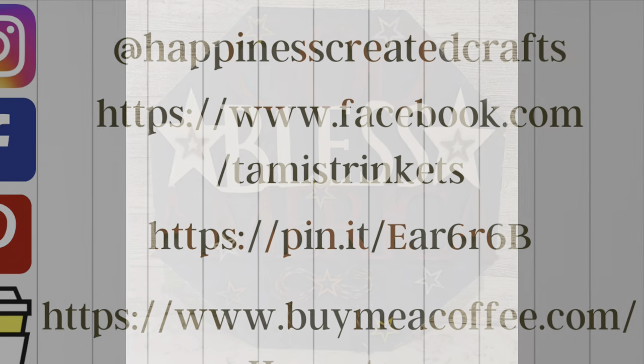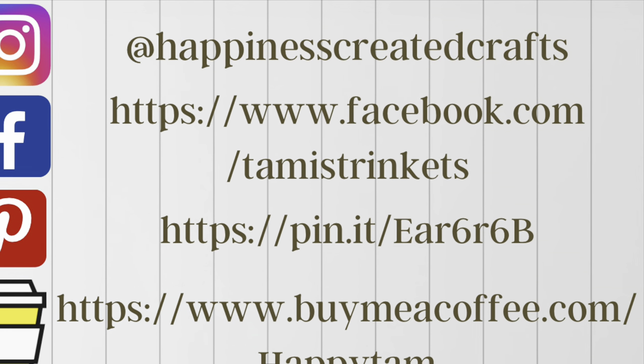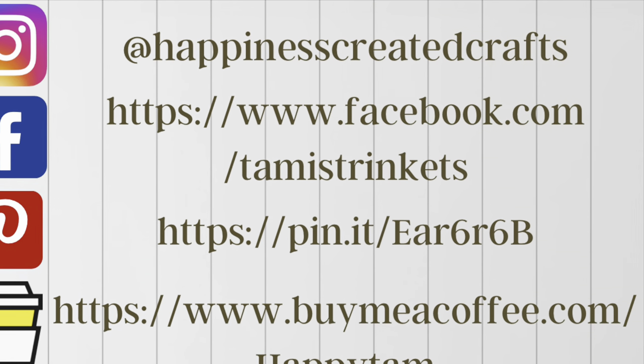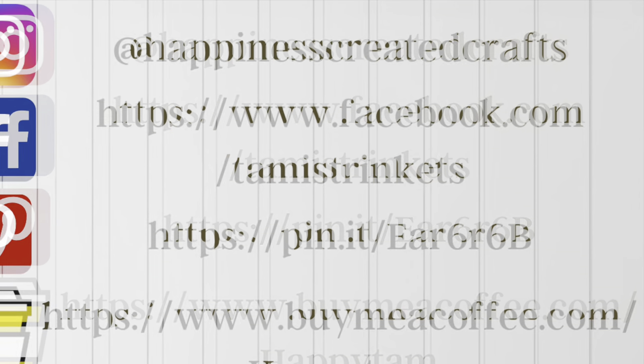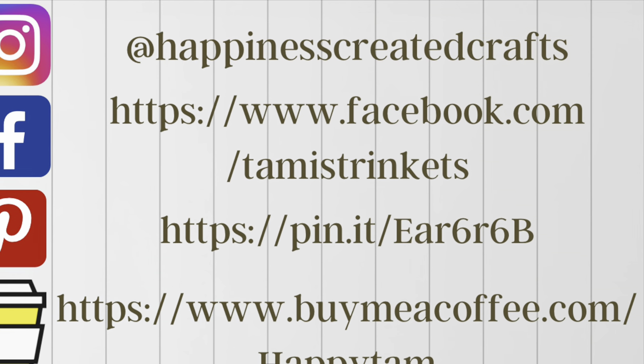I wanted to let you all know I am on Instagram, Facebook, and Pinterest. I also have a Buy Me a Coffee link if you're interested in supporting my channel that way. But either way, stop on by my social media and say hi — I would love to hear from all of you.